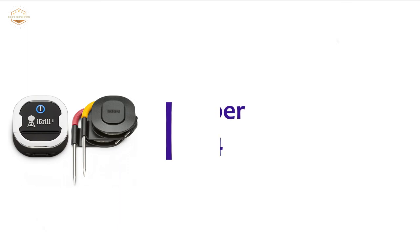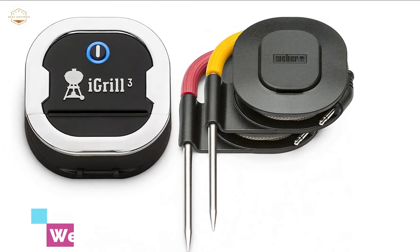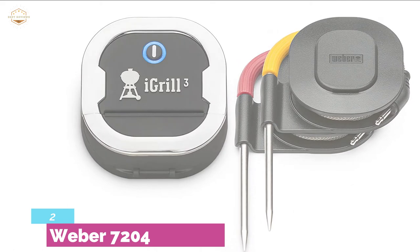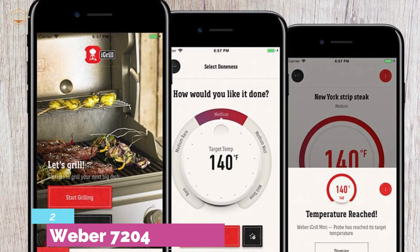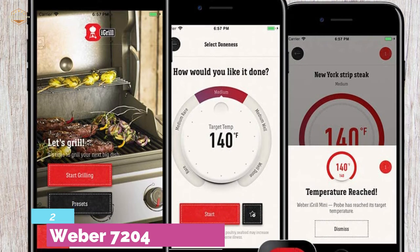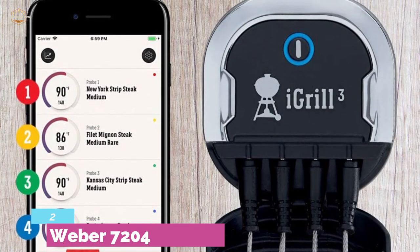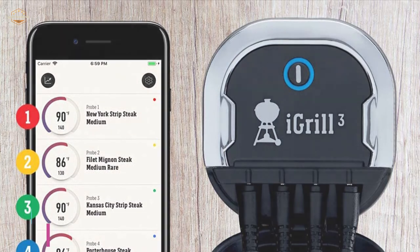Number 2 on our list: Weber 7204 — an easy and smart way to grill. By connecting with an app, you can get doneness alerts. Food temperature presets let you customize the food temperature, and it efficiently saves grilling history for cooking to your precise temperature needs. It features 4-probe capacity, continuously tracking up to 4 pieces of meat with the app. The meat probes work with a wide range of temperatures and are resistant to heat up to 716°F. The professional-grade probes allow versatile cooking. It delivers a long-lasting battery life of 250 hours.